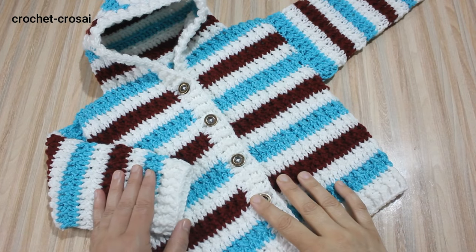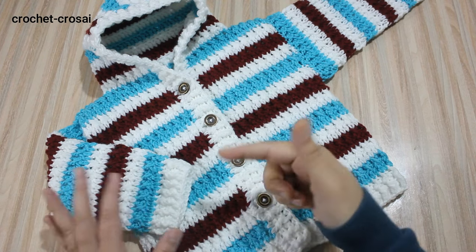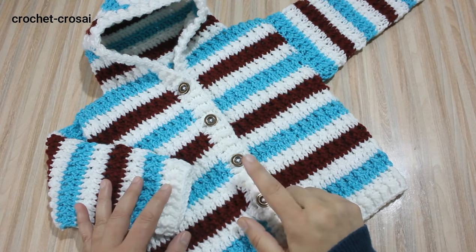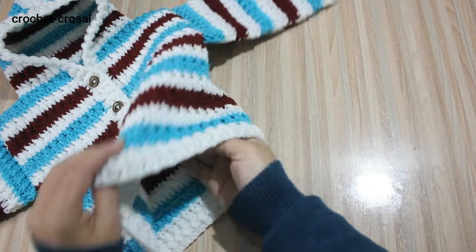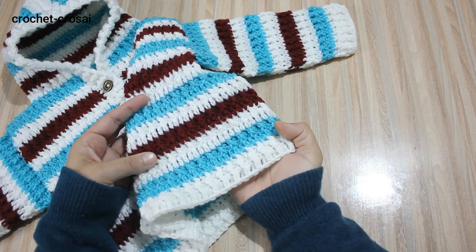Hello friends, welcome to my channel. Today in this video we are going to show you another baby cardigan jacket for 12-24 month, 1-2 year size. Seamless hoodie baby cardigan jacket.